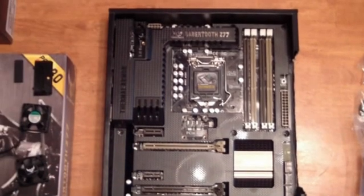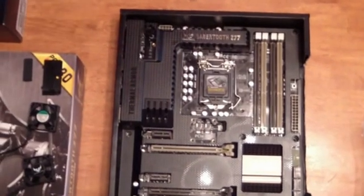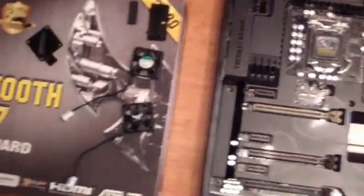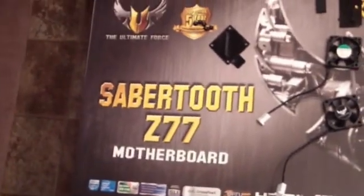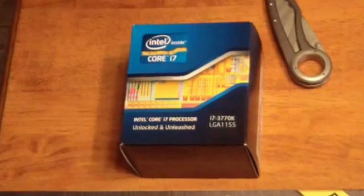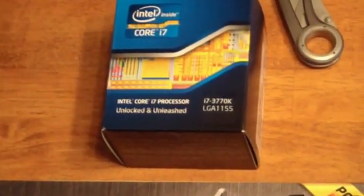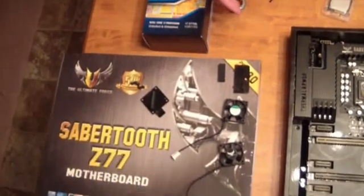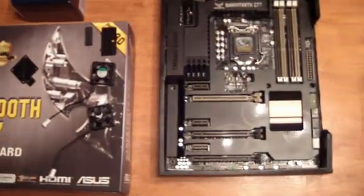Hey guys, we're going to install the motherboard fans and the processor into my ASUS Sabertooth Z70 motherboard. The processor is an i7-3770K with an LGA1155 slot. We're going to start with the fans because we feel like that's going to get them out of the way, and then move to the processor.